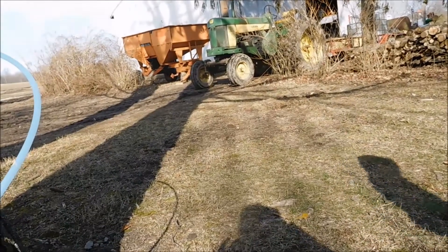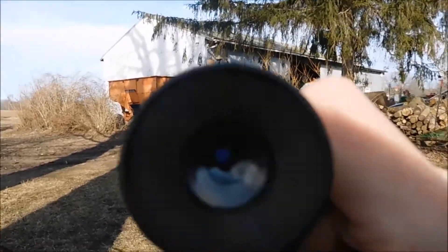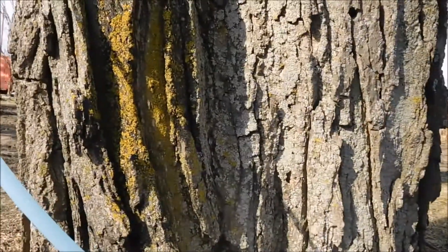Just close that down and then we can look right into there. I've showed this before and I don't know how well it'll show up on camera. This is actually telling us that we have 2% sugar in this tree. This tree right over had 3%, and this one had 4% sugar. So we're doing super awesome.